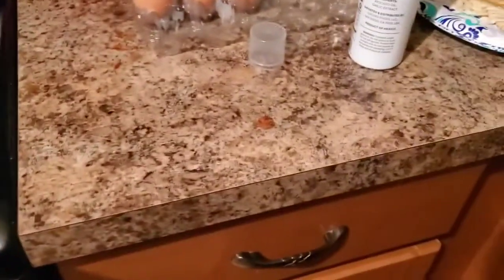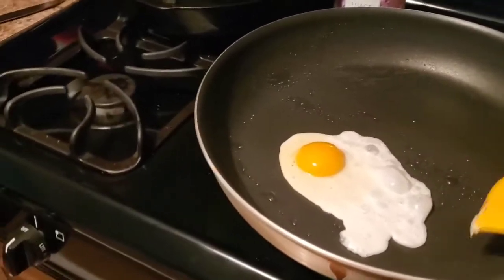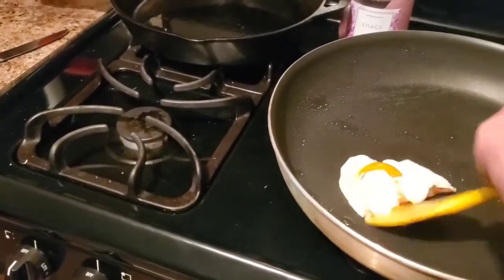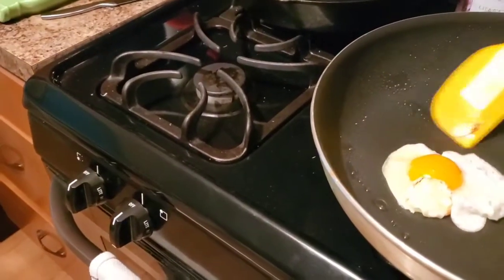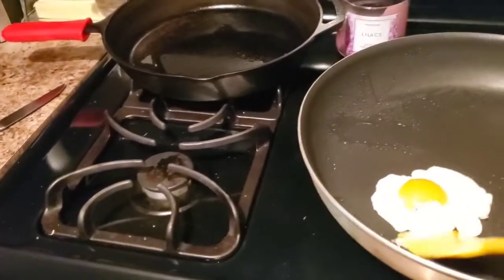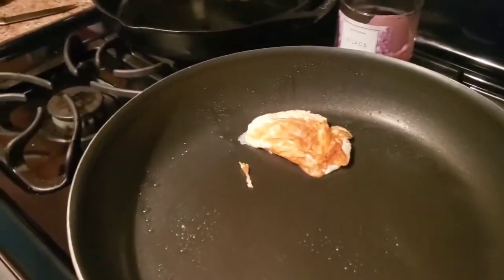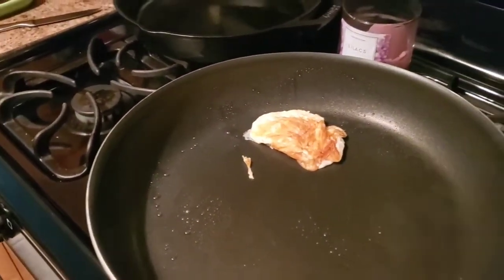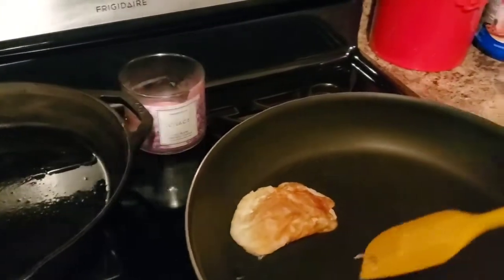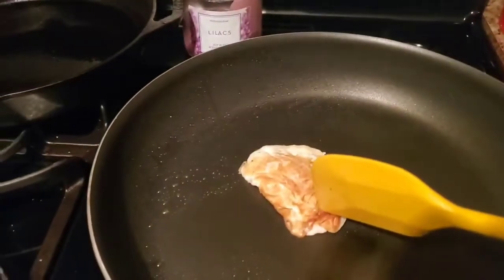Now we're going to move on to over medium. So we're doing an over medium egg right now — a little bit more firmness in the whites. Get some of that grease on my spatula here and then we'll flip it. Then we'll let the yolk just get a real nice firm texture. It stays a little bit longer and it's got a little bit more firm texture to it.